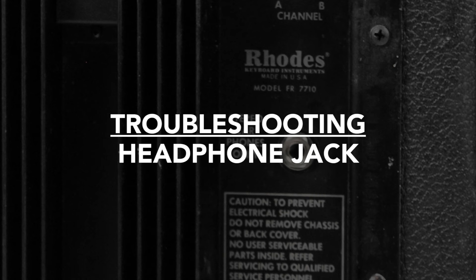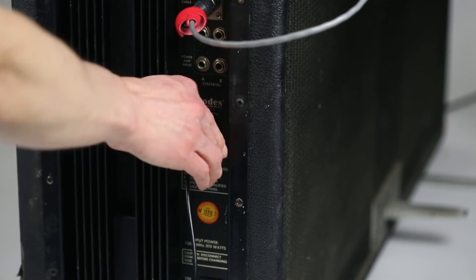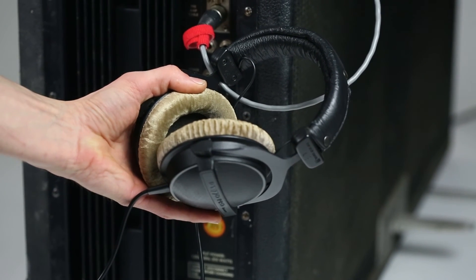Another tip is to check the headphone out of the suitcase amplifier. Like we saw at the effects loop, the headphone jack is a switching jack, and if it fails, the signal won't pass on to the speakers.